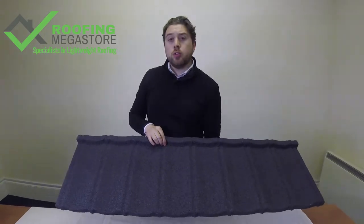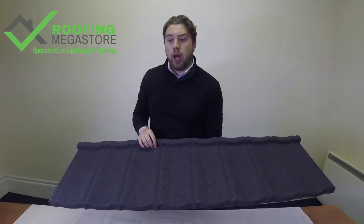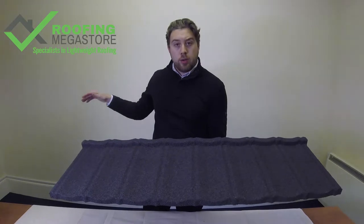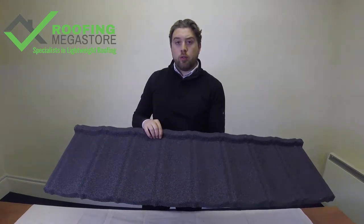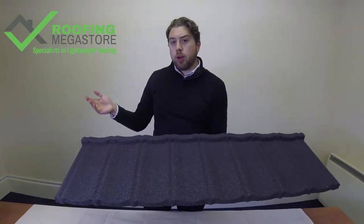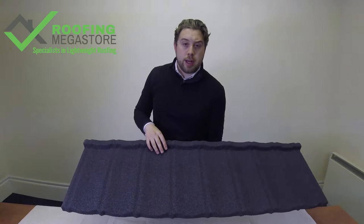It can also be installed down as low as 10 degrees, which is a very low pitch roof. So if you're restricted by height in any way, such as windows or just have a shallow pitch roof, this is a great product to go for. Traditional concrete tiles you may be looking at sort of 20 degrees and above, so this is a really suitable alternative for that.